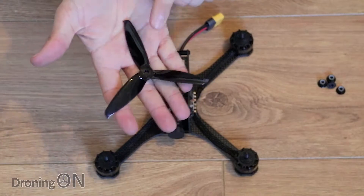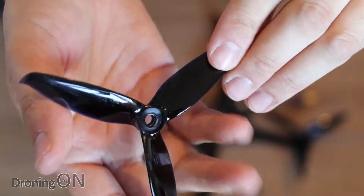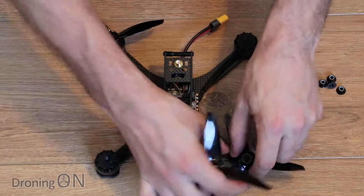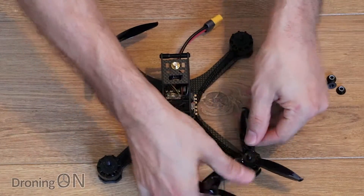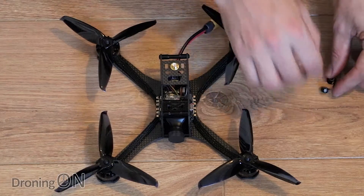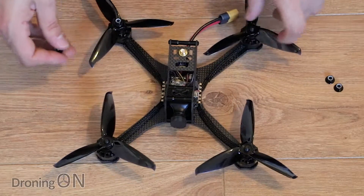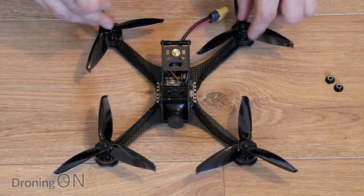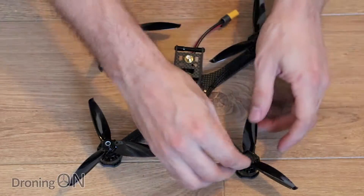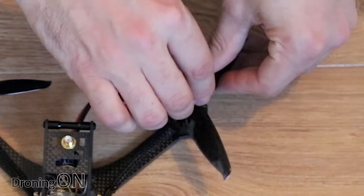The first thing I want to do is get the props fitted onto this beautiful looking quad. Do note that the props have an indent on one side, so make sure that you install the props with that indent facing upwards. Otherwise you might run into some issues with the props not actually being installed tightly on the base. Also of course make sure you get the props on the right motors. Another interesting observation on these DYS motors is that the threads are not anti-clockwise and clockwise — they're all clockwise, which I find a bit strange. So just make sure you tighten these nuts up nice and tightly, especially on the props which are spinning anti-clockwise, to make sure you don't end up losing a nut.